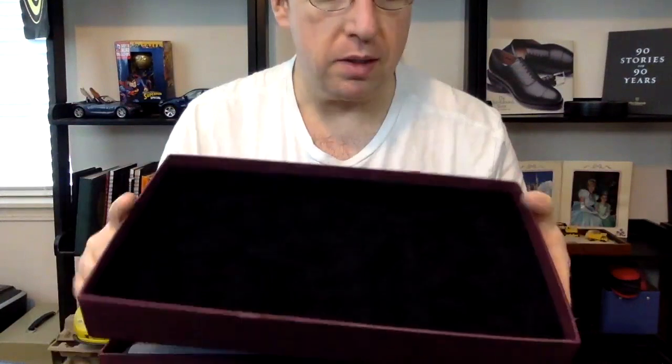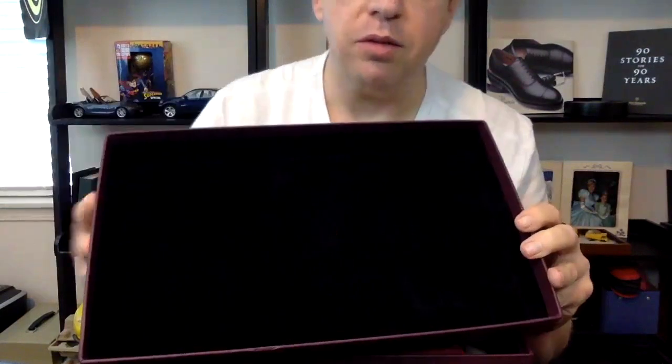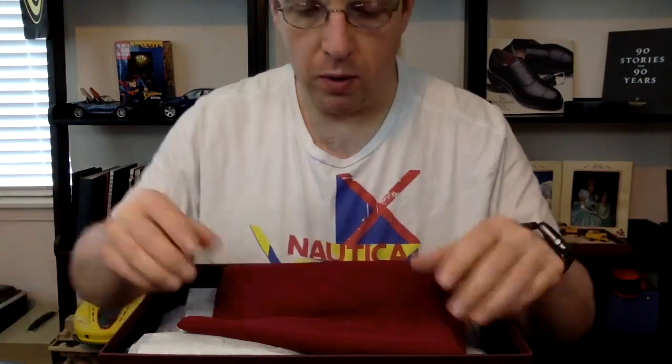Hey YouTube, it's Wisconsin Shoe Guy here. Today I'm going to do an unboxing and I'm very excited to show you a new pair of shoes from George Cleverley. This is a brand I've been keeping an eye on for quite a while. Just to give you an example of the level of quality — this is actually velvet on the inside of the box — so a very, very nice box.